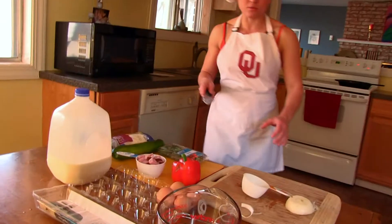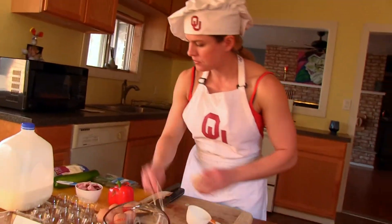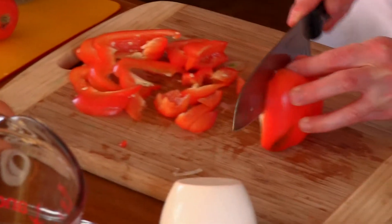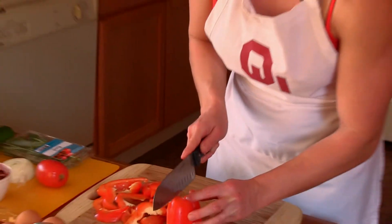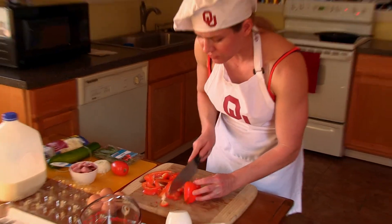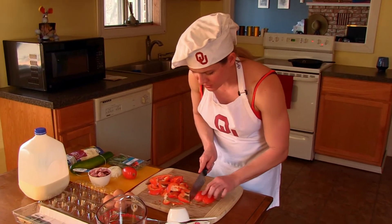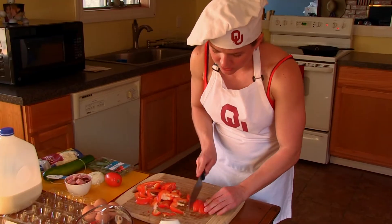Hear that sizzle — that's what you want. Now slice up the bell pepper. I find the colored bell peppers have more flavor than the green, but the green is usually cheaper, so it doesn't really matter — whatever you prefer.